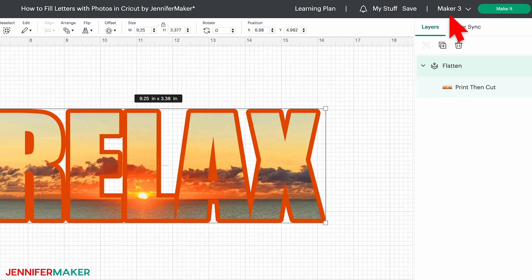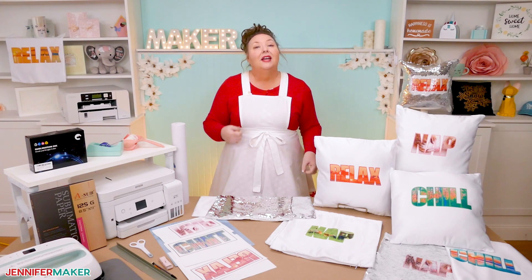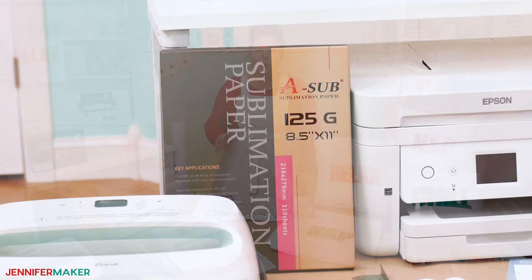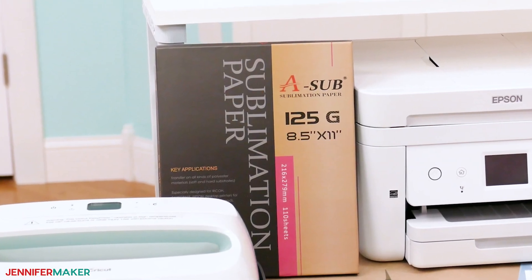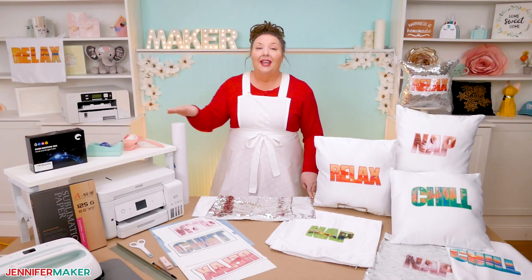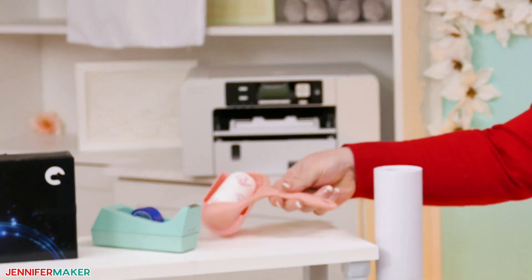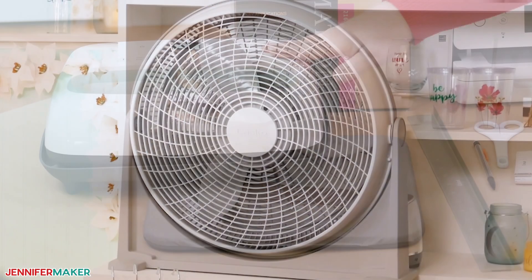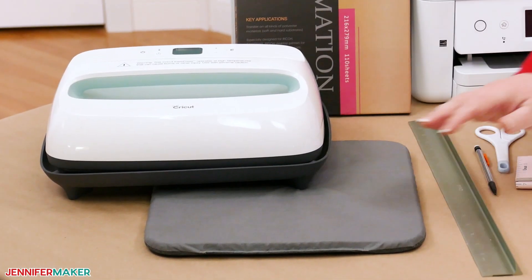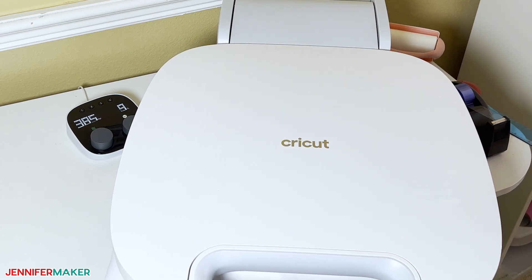I'm using a Cricut Maker 3 today as my selection, but I'm not actually cutting on it. To transfer the design, you'll need some 125 gram, 8.5 by 11 inch paper by ASUB, and butcher paper, heat resistant tape, scissors, a lint roller, a fan for ventilation, and of course a heat source. I'm going to use my Cricut AutoPress, but you can use another press that gets hot enough for sublimation with a pressing mat.